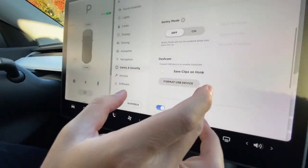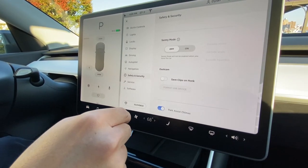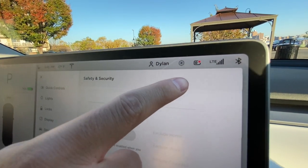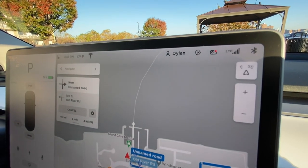So now that that's in, I need to format the USB drive. I go to format USB drive and hit yes. Great — so now if you look at this top right area, the dash cam is actually recording. If you click over and then hit save footage, it'll save the footage.